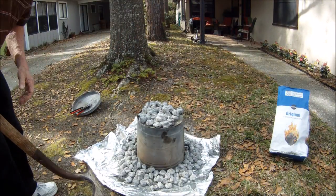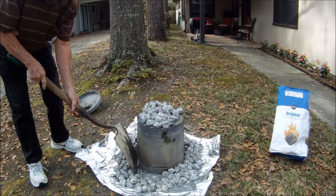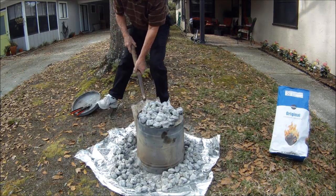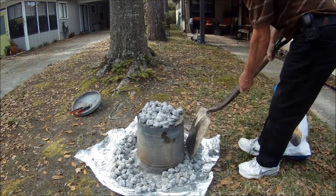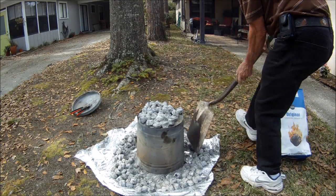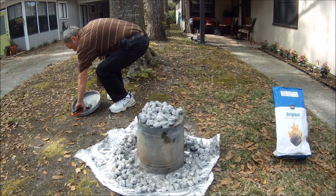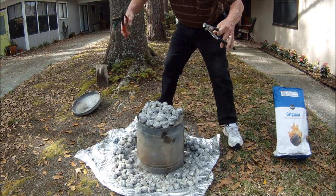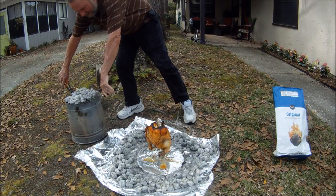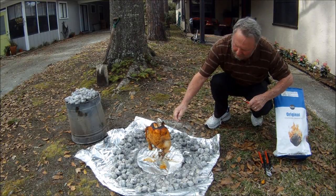It's been about 40 minutes and we're going to test it. Take your shovel and slowly pull the charcoal from around the base — just pull it a little bit, because if it's not right we'll put the charcoal back and let it cook some more. Now take two channel locks and we're going to pull the can up.